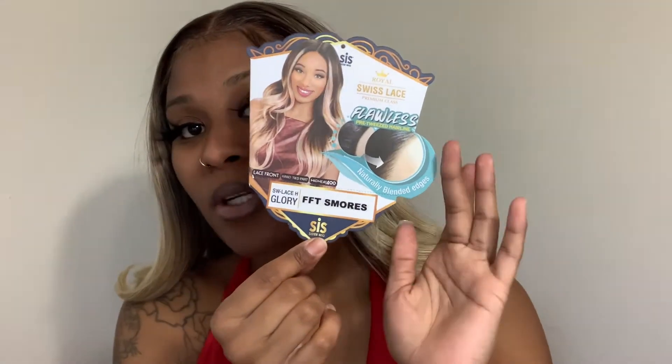Okay, hi you guys, welcome back to my channel. Today I'm going to be doing a quick review on this wig that I have on right now. This is the Royal Swiss Lace and I have this in the SW Lace Glory and it's the FFT S'mores. The color is FFT S'mores — so this is what it's looking like.